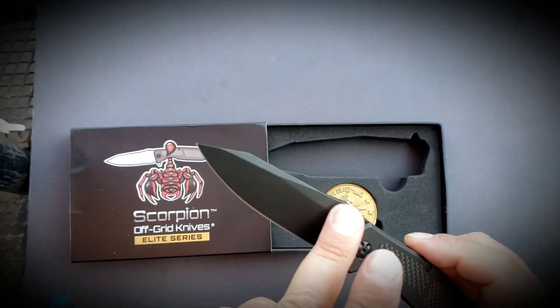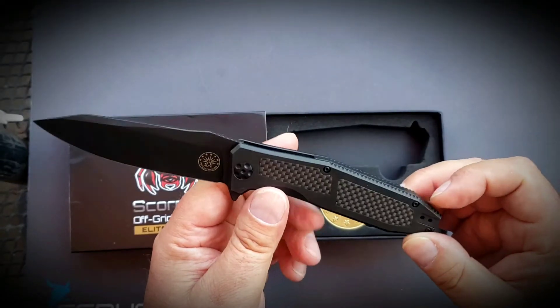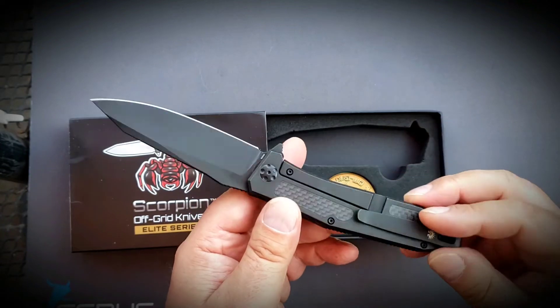It is S35VN. It is titanium. It's got a little bit of carbon fiber inlay. It's got beautiful jimping.